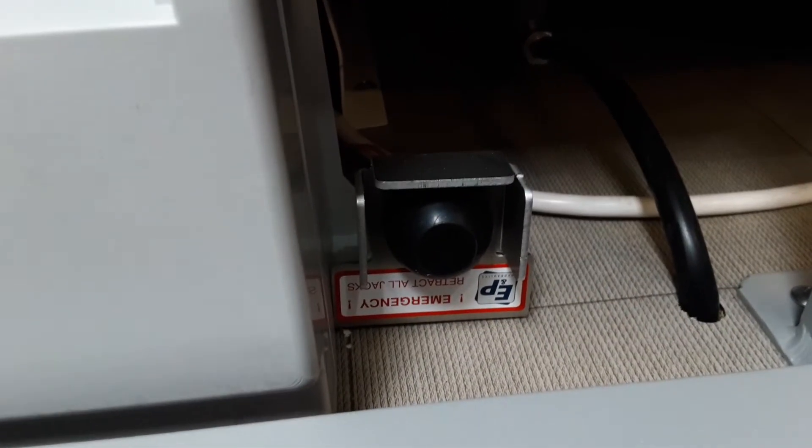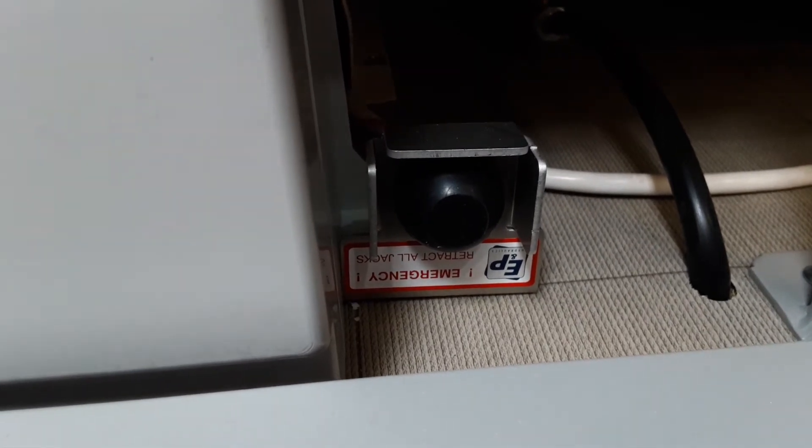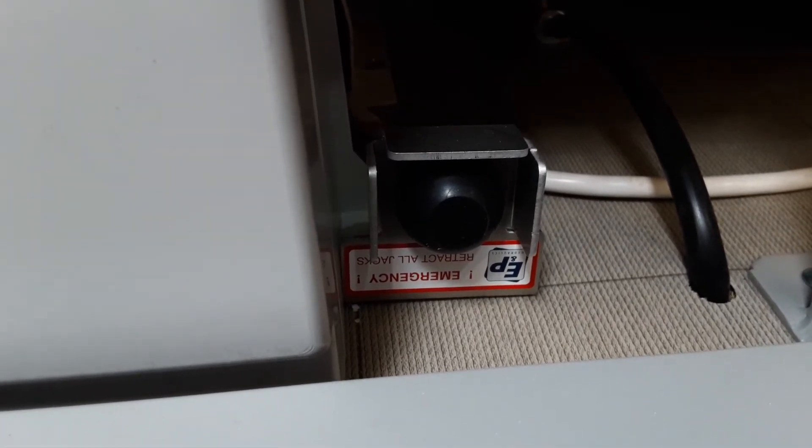Down here you've also got an emergency retract for all your jack legs. I don't recommend you press this button too often, but if you do ever need to emergency-retract the legs, you can press the button just there.